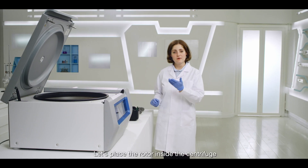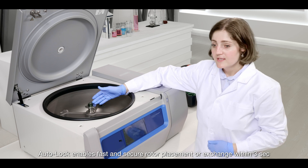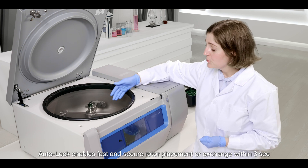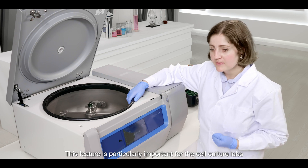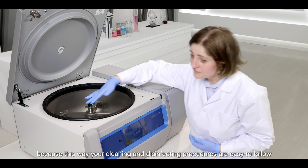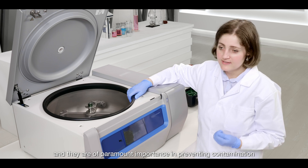Let's place the rotor inside the centrifuge. Auto-lock enables fast and secure rotor placement or exchange within 3 seconds. This feature is particularly important for the cell culture lab, because this way your cleaning and disinfecting procedures are easy to follow and they are of paramount importance for preventing contamination.